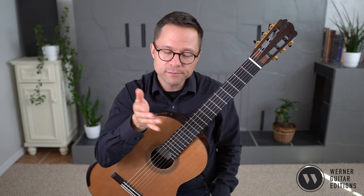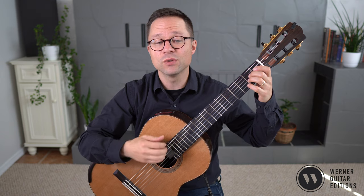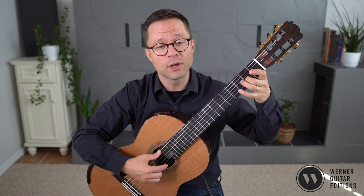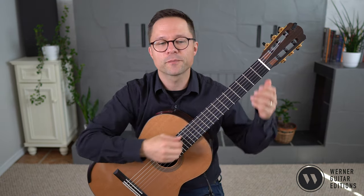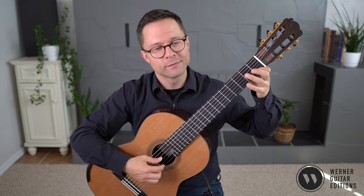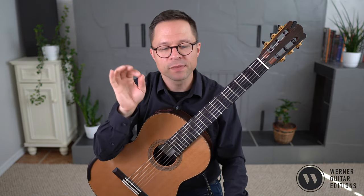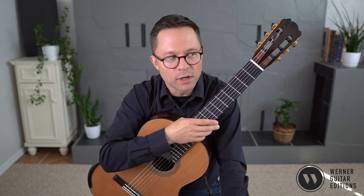Although the piece is in 4/4 time, I think of it more in cut time. You can think of it in 4/4, so 1, 2, 3, 4, but I really feel it more as just two beats per bar, feeling the first beat and the third beat. Once you get the piece flowing a little bit, you might want to feel it more in cut time.